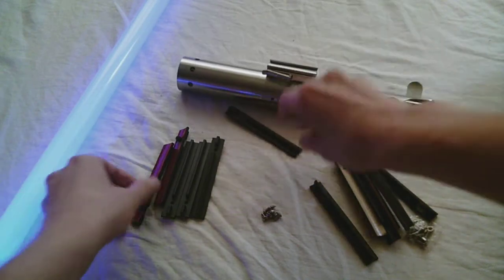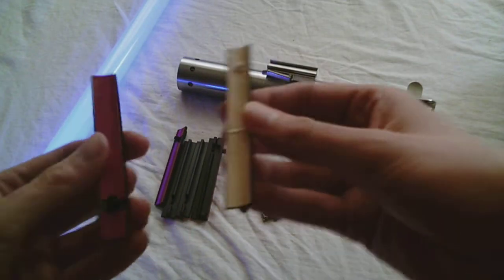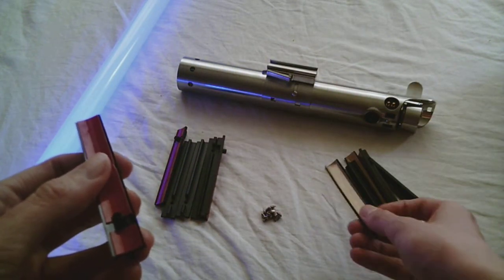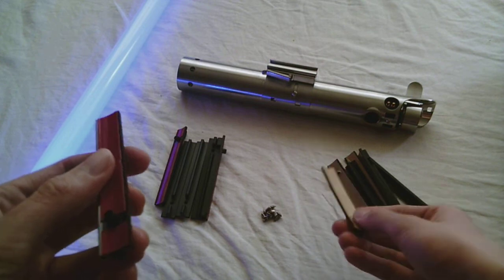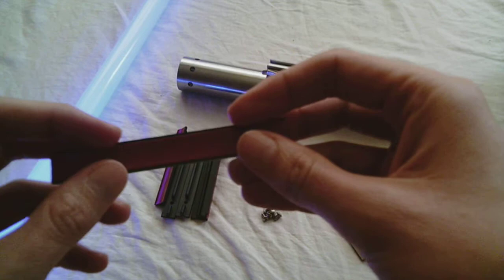They do both feature adhesive — they both have an adhesive strip on the back. The Custom Sabre Shop adhesive strip is 3M material; I'm not sure what the adhesive material is for the Corbent.